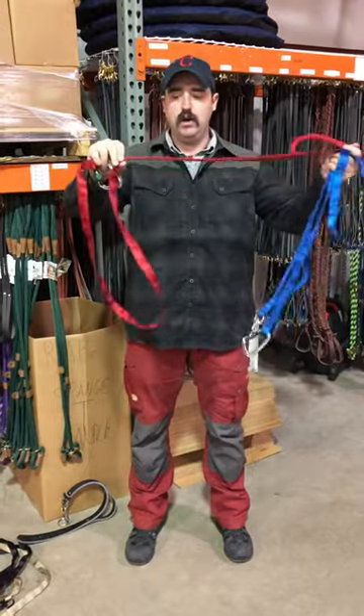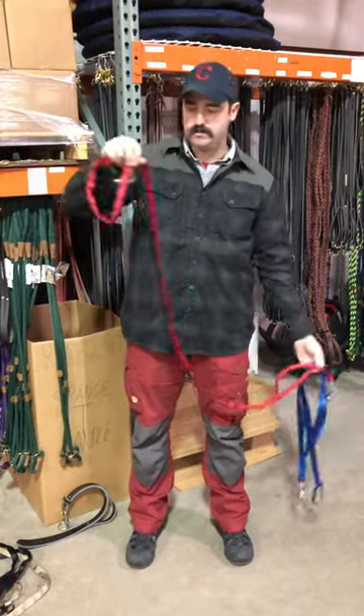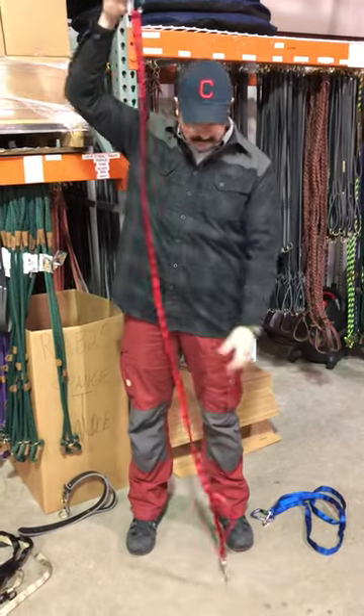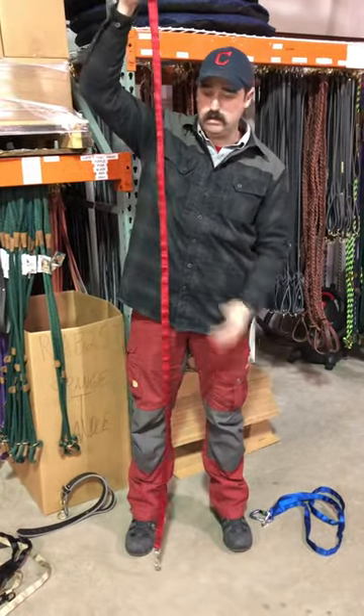It is tacked all the way down for full adjustment. The adjustment comes out to almost a seven foot length. I'm six foot tall, so you can see it's a little bit taller than I am.